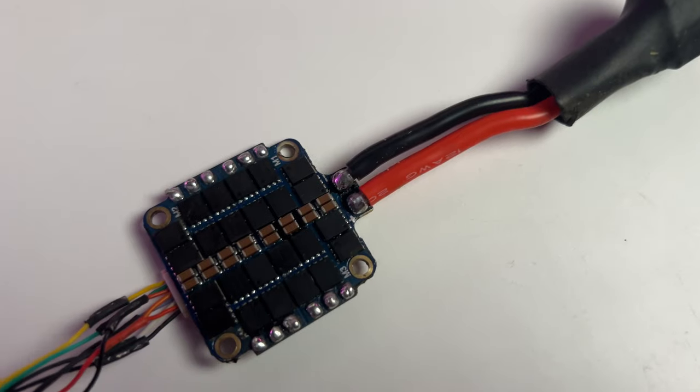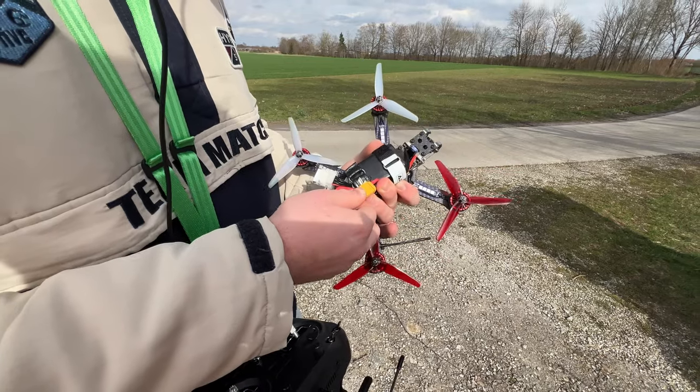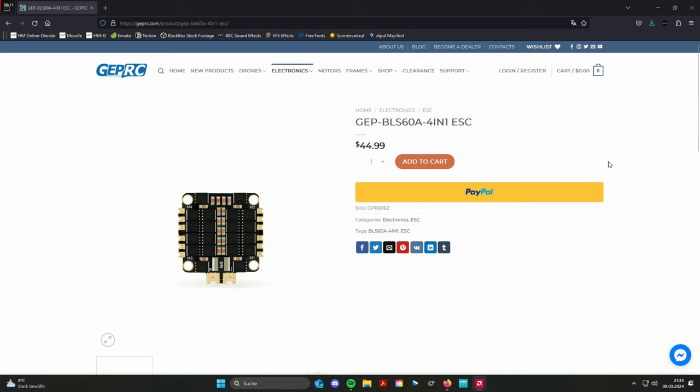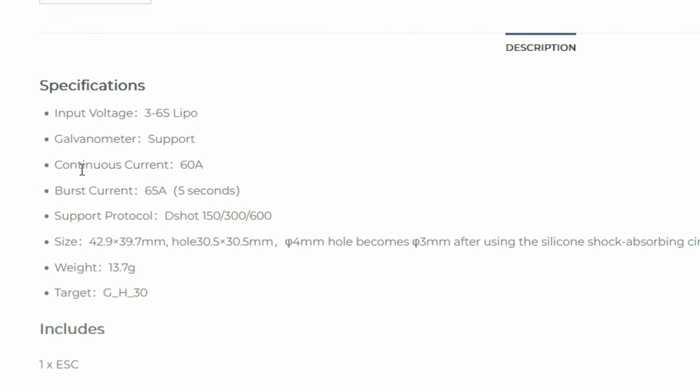Now comes the nerdy part — the ESC, aka Electronic Speed Controller. Simply explained, the ESC controls the four motors of your drone and supplies them with power. You connect your battery with an XT60 plug and your drone has power. There are two important things to know when buying an ESC. First, ensure the ESC is capable of handling the cell count of your battery — this ESC from GapRC right here can handle 3S up to 6S LiPos. Second, check the maximum continuous current the ESC can handle per motor.